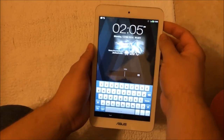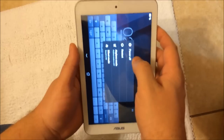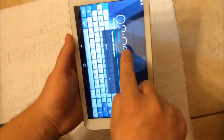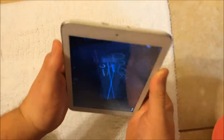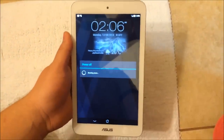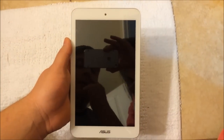First, what you do is turn off the device by holding the power button on the side. Power it off and just wait till it shuts down.